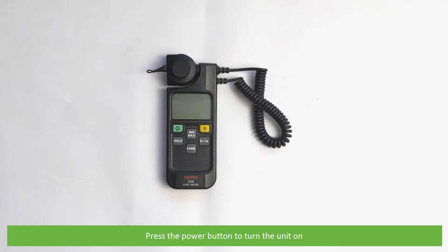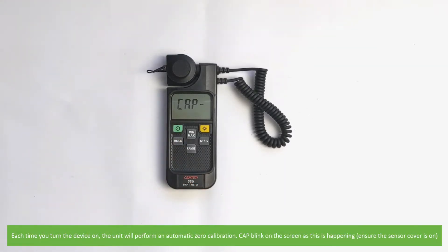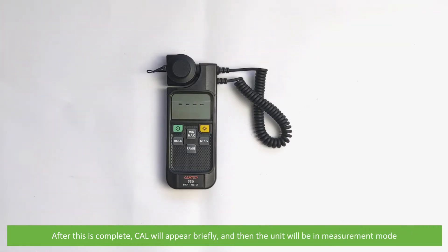Press the power button to turn the unit on. Each time you turn the device on, the unit will perform an automatic zero calibration. CAL will blink on the screen as this is happening — ensure the sensor cover is on. After this is complete, CAL will appear briefly and then the unit will be in measurement mode.